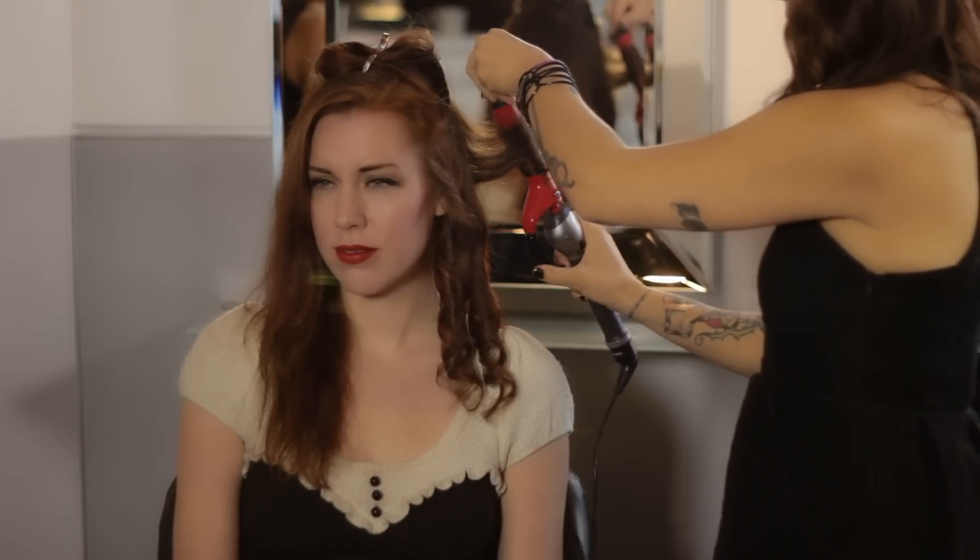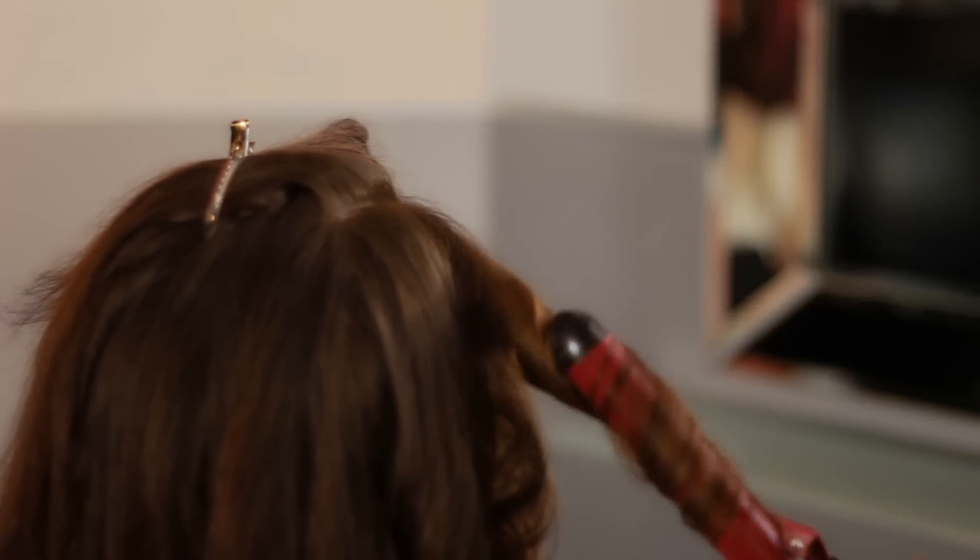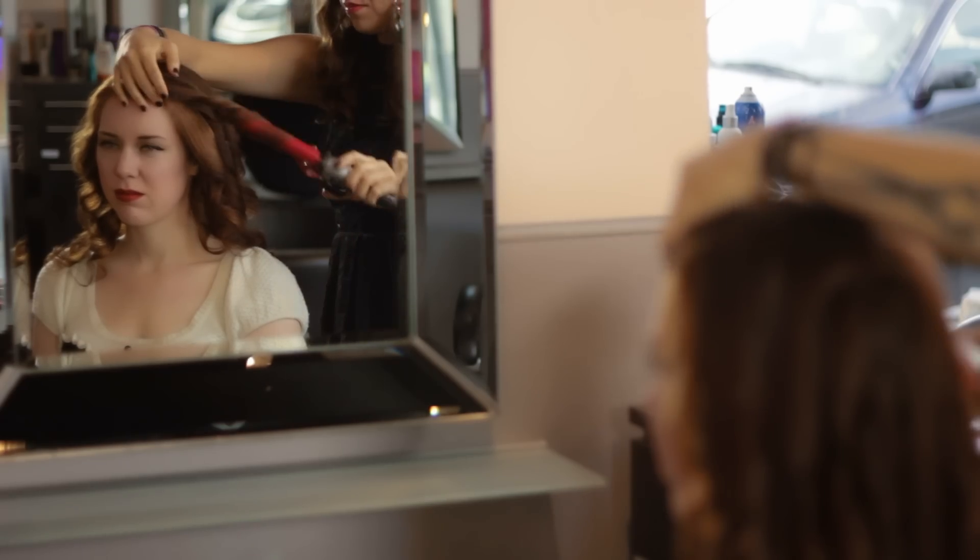Begin by sectioning the hair in three to four sections, depending on the amount of hair. Take one inch to two inch sections and begin curling the hair, holding the iron in a vertical manner. When curling around the hairline, point the irons away from the face, creating more movement.